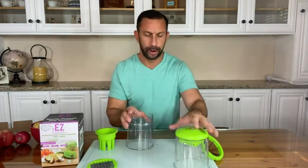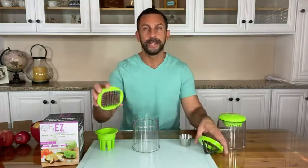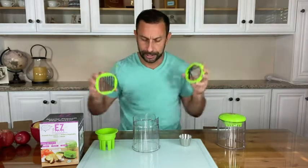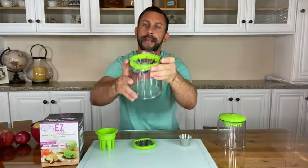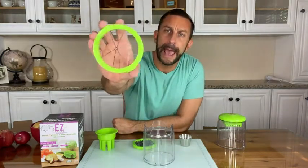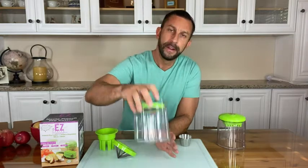First I want to answer some questions for our viewers. Some people who have purchased this in the past get it out of the box and don't know what to do with it. So it does come with two blades — be careful not to touch the sharp ends, just for safety. You can drop the blades into this canister; they line straight up and go in easily. This one is a great blade for things like apples and slicing, while this one is going to be great for potatoes.